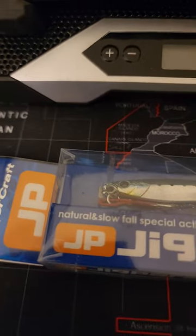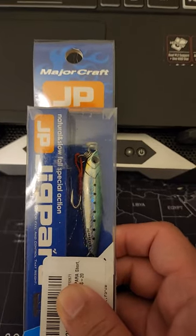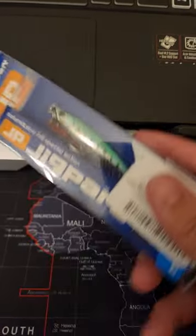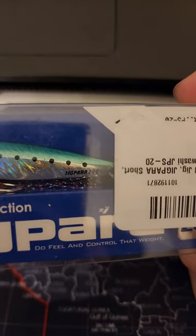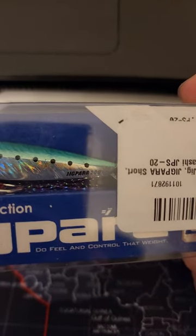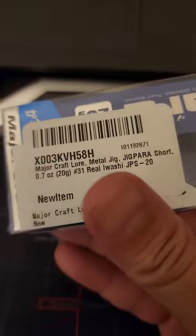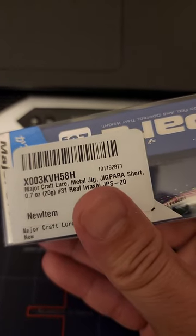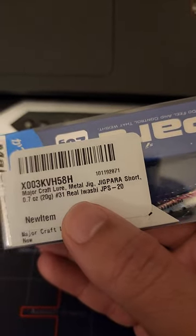Welcome to another video. I finally got this Major Craft Jig Para — this is a US brand. This is a 20 gram jig. Let me show you some information here: Major Craft lure metal jig, 20 gram, Real Iwashi.